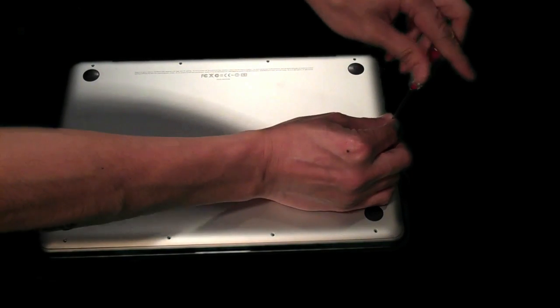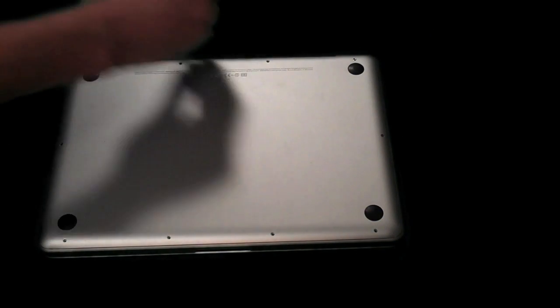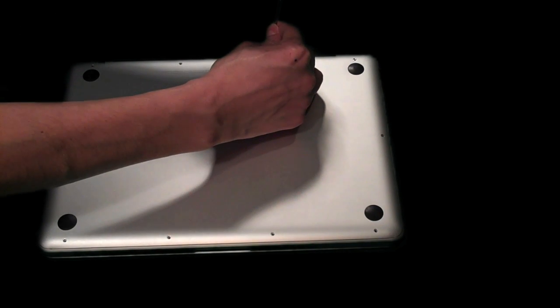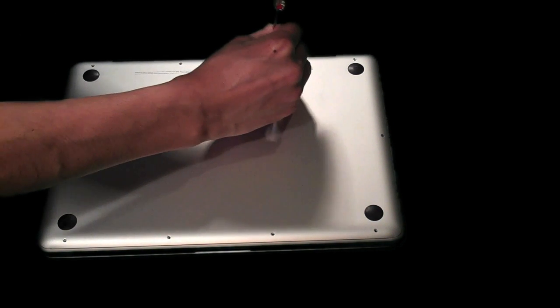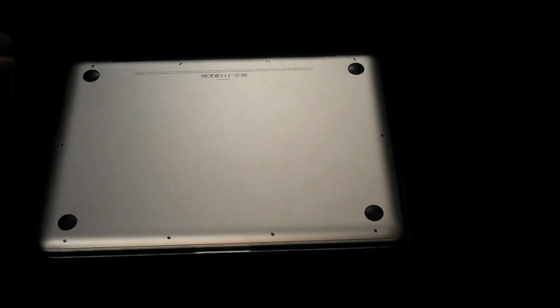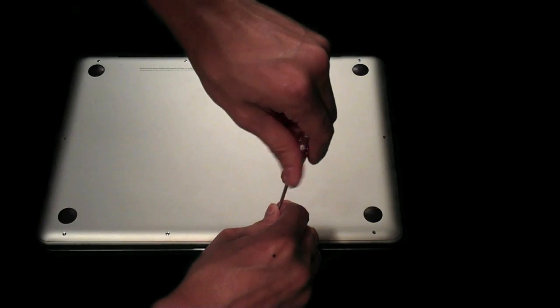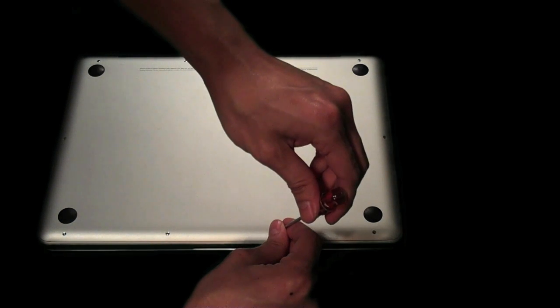Hopefully this video helps you. This is a very simple procedure to install memory on the laptop. I wouldn't want anybody to waste forty to fifty dollars at a computer store or even the Apple Store for someone else to do it for you when it's this easy. Hopefully this video will save you forty dollars — you can get a couple Blu-ray movies or even a full tank of gas.